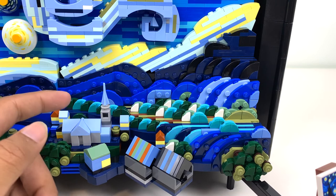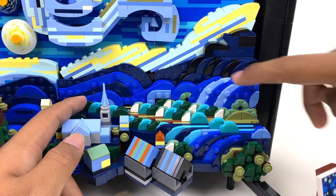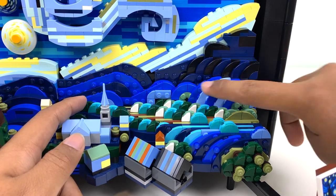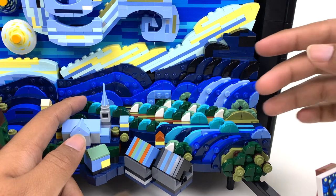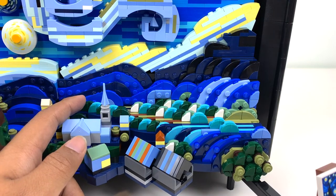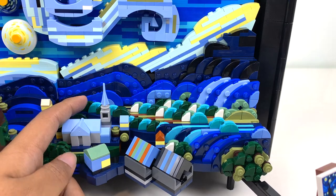Van Gogh is known for his thick brush strokes, and I think LEGO really achieved that, especially in this corner, using these quarter circle tiles. The layering of all the plates — that's really the only way to build something like this with LEGO — provides a lot of depth and really makes you feel like you're in this painting, because of how thick and chunky everything is, which works for LEGO and of course works for Van Gogh.